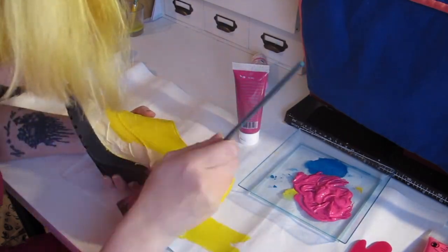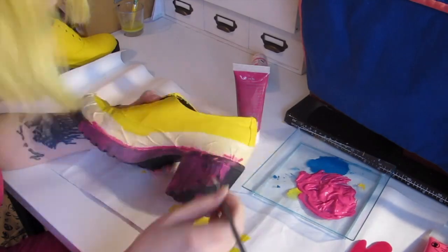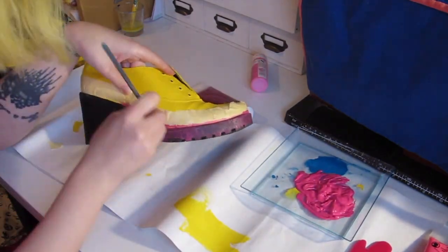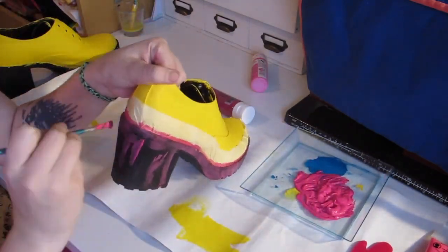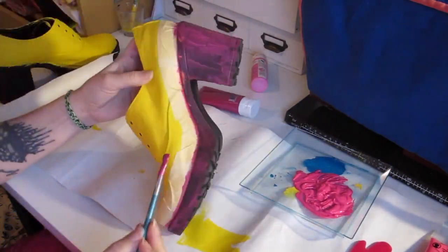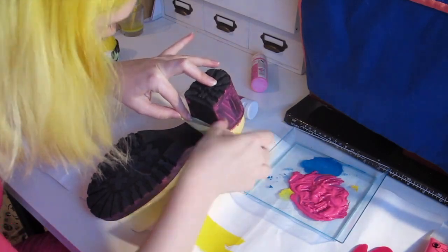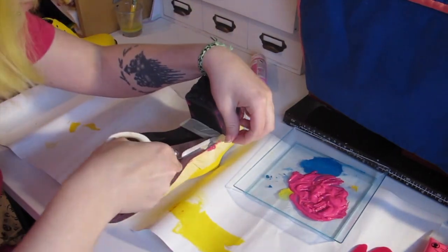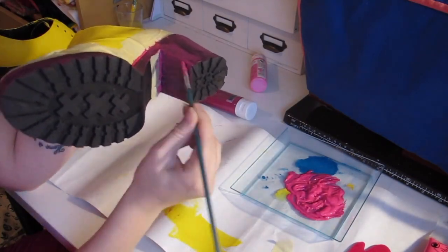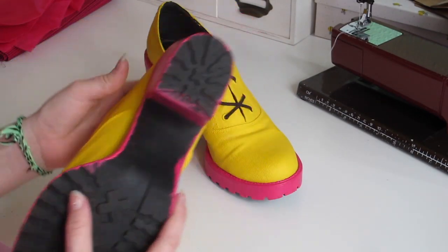Start painting the sole! The first couple of layers are not gonna look very pretty but don't be scared, it's gonna be fine. The sole is gonna need a lot of layers — I think I ended up with five or six layers in the end. I'm putting a little bit of masking tape by the heel as well because I didn't want the pink on the whole sole. This is optional. So this is how it turned out after five or six layers of acrylic paint and three layers of fabric paint.